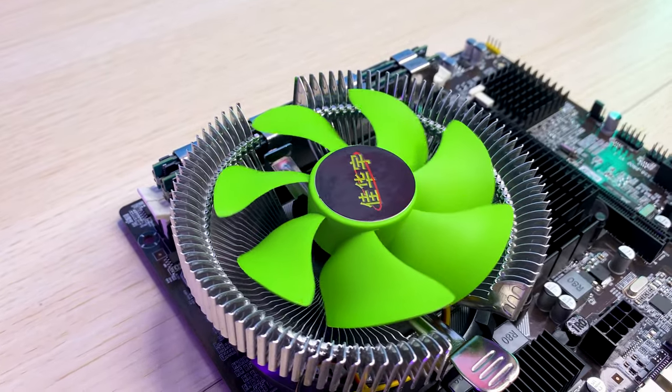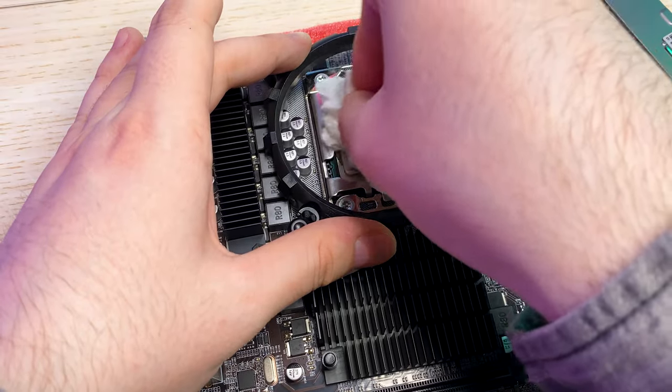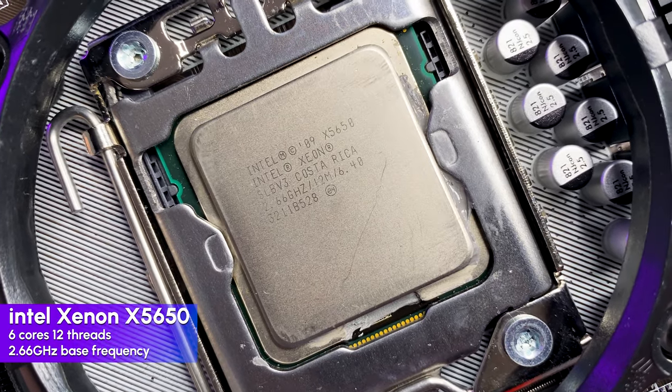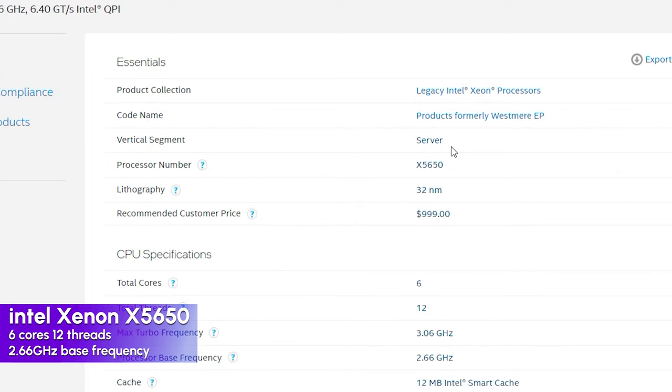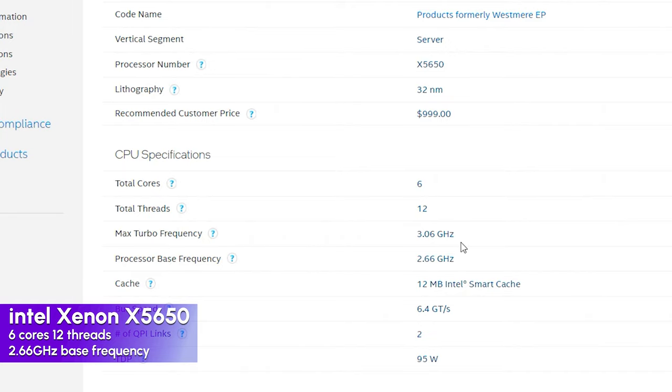This green CPU cooler is pretty easy to remove. Let's wipe the thermal paste and check our CPU. It is an Intel Xeon X5650, which is a server CPU released in 2010 — it is obviously used. It has 6 cores and 12 threads with a 2.6GHz base frequency, turbo boost up to 3GHz, and 12MB of smart cache.